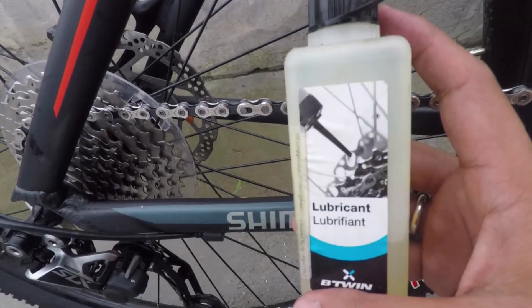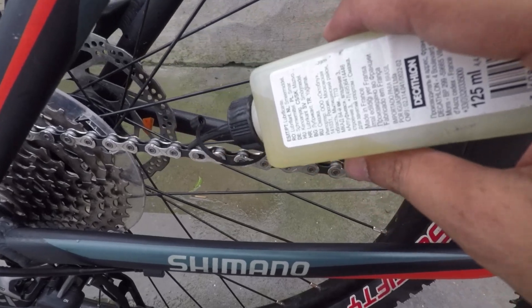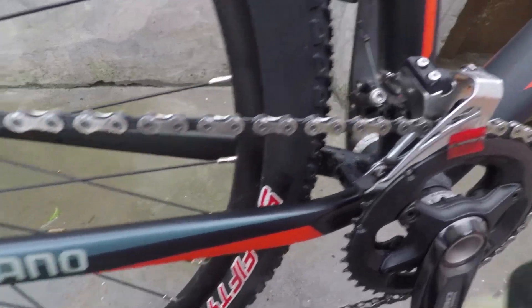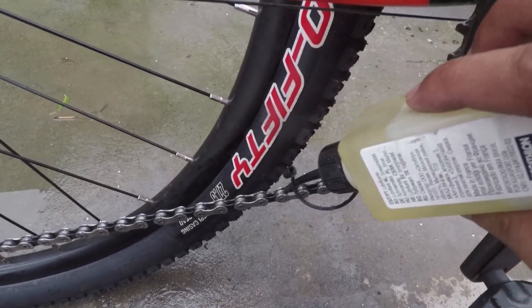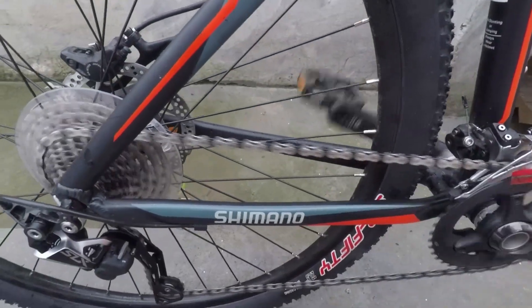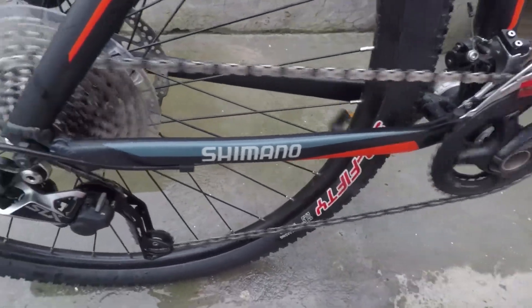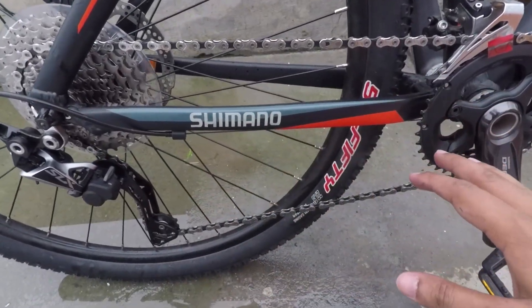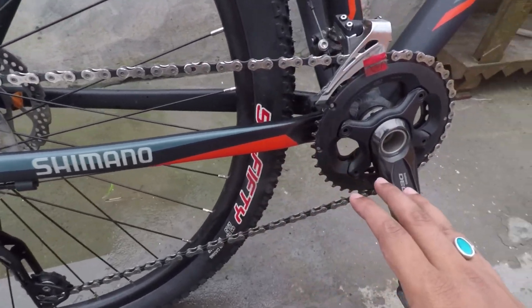Now I will apply lube to the chain. This is a wet lube. Since it is the rainy season, I will use wet lube. If it is not raining, you can use dry lube. I will give you links in the description. Drop the lube on each link and put a coat on the bottom, then rotate your bike chain by pedaling so the lube reaches the whole chain.